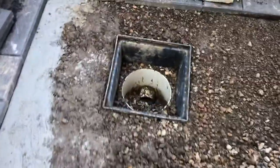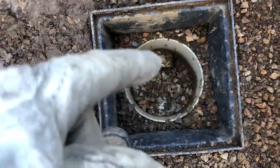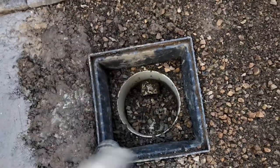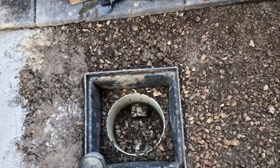Now this type of drain here, even though you can see a couple of pipes down there — one there and one there — this is just a great big stone pit that this runs into. The water enters here and goes to a big stone pit so the water can all drain away and slowly recede.